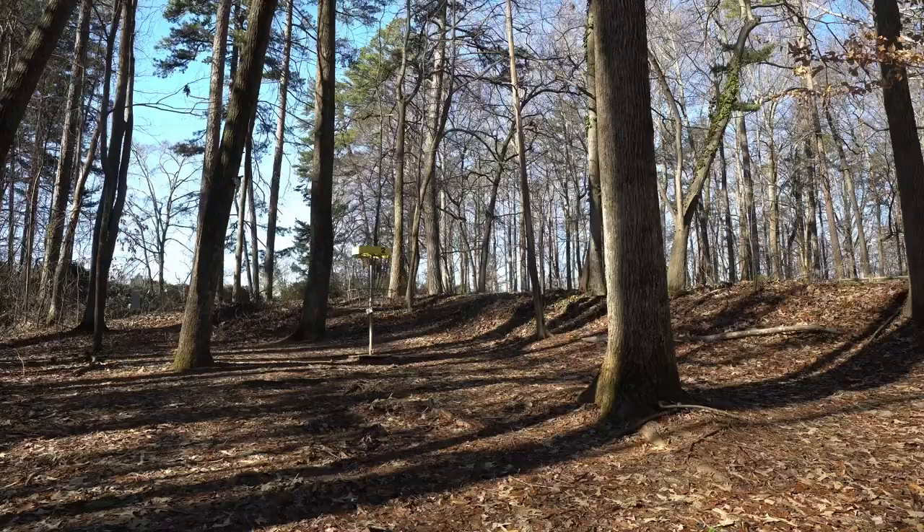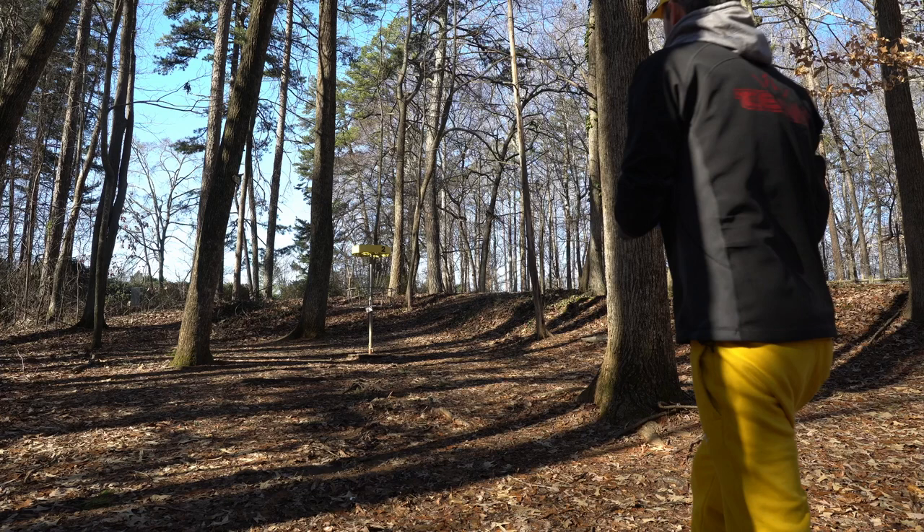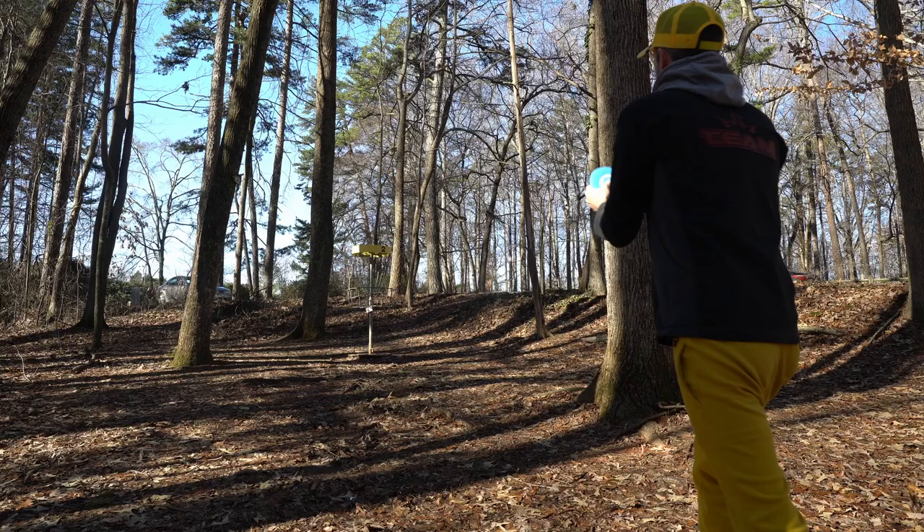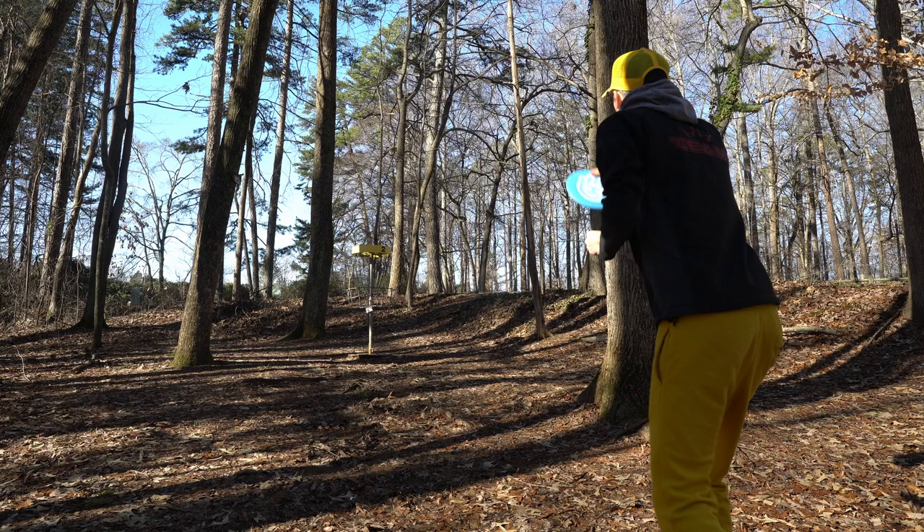Right where we wanted it to go! So the Mercy is a 2, 4, 0, 1 — fairly neutral, definitely not understable, more neutral. I could have given this a little bit more power to get us up there but I think we'll be all right.